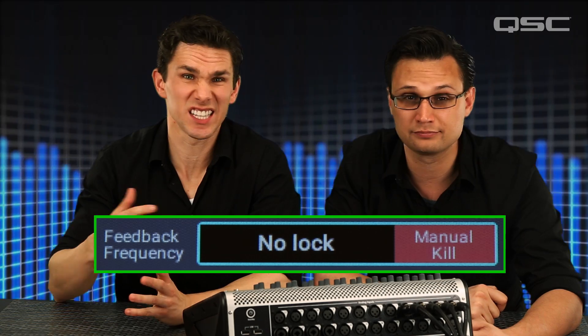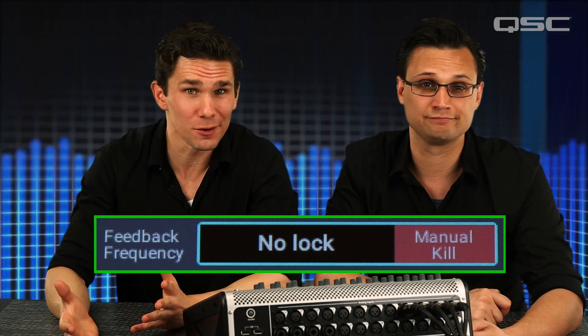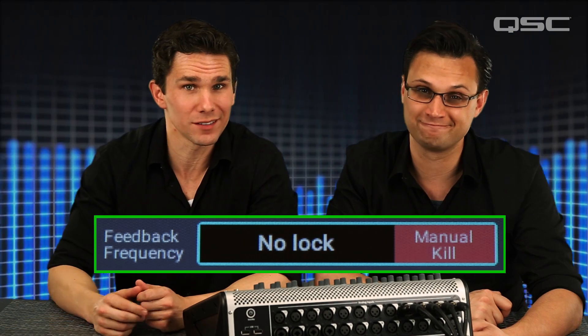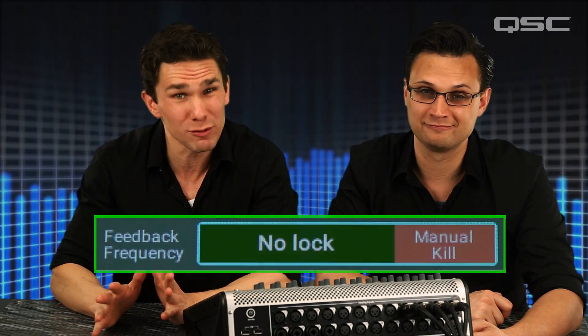Certain sounds, like a synthesizer holding a single note or a sustained feedback guitar note, seem like feedback to the wizard. So the manual kill button keeps you in control without notching out any of your music. The feedback wizard — just another way the TouchMix 30 Pro goes beyond mixing to give you great results.